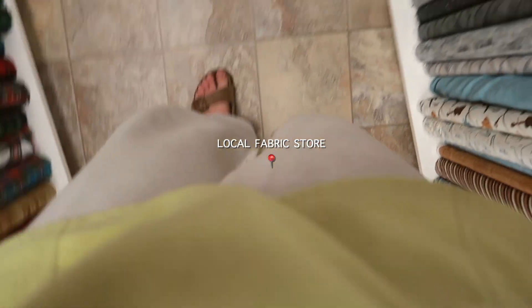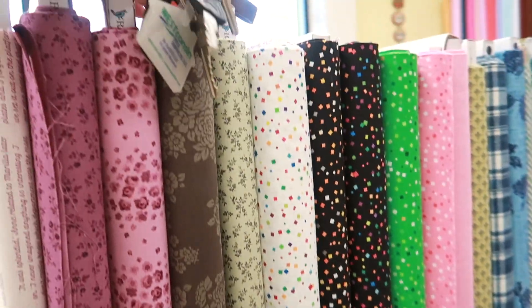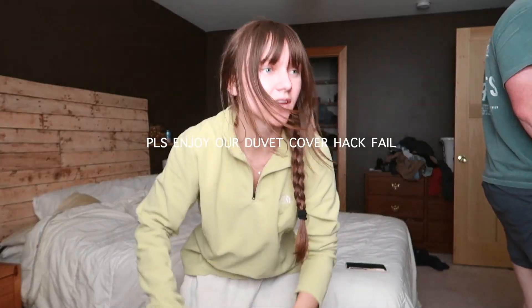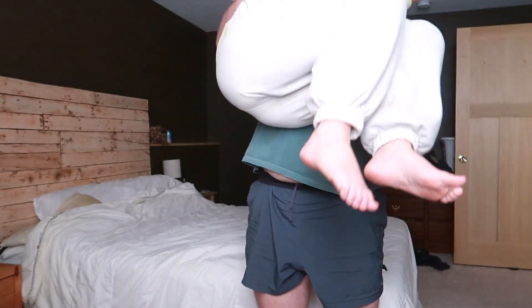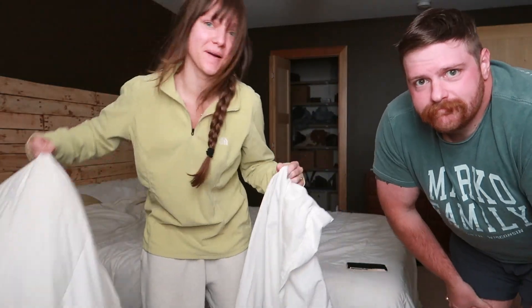I actually really want to try on my new jeans that I just got altered, so I think I'm going to show you those. I saw on TikTok how to put on a duvet cover - your person holds it up, you tie it, and then you flip it. My person's gonna do that because I cannot do it by myself.